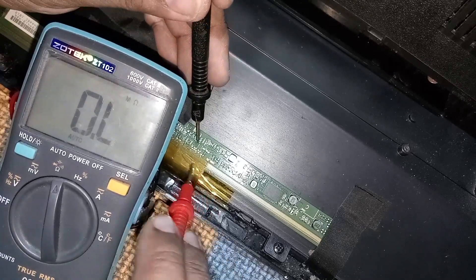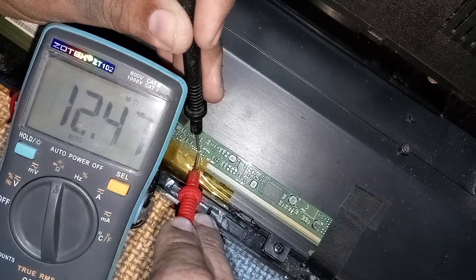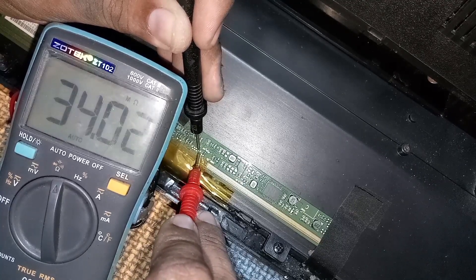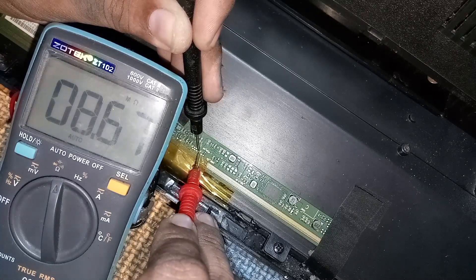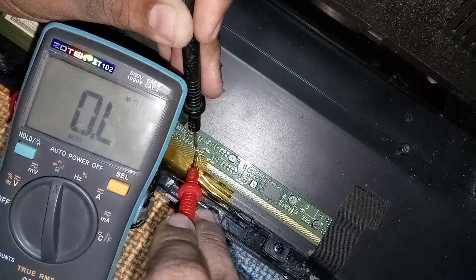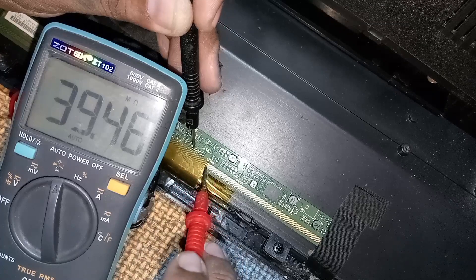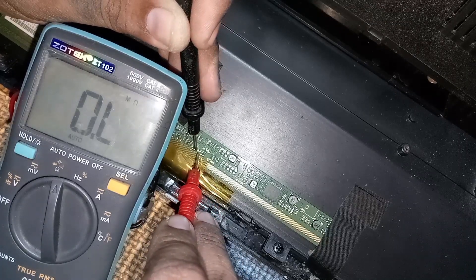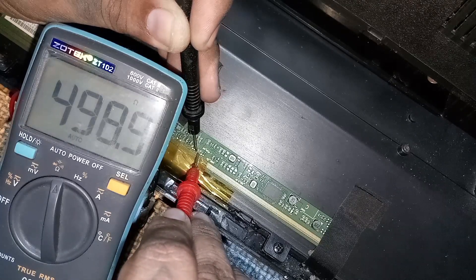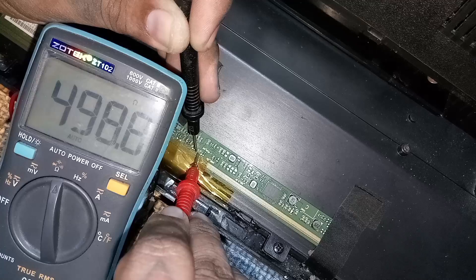Let's start. Observe the reading on the digital tester screen. Notice there is a reading below kilo-ohms — it's 198.9 ohms. The CKV-1 and CKV-EB-1 is shorted.